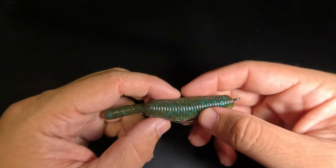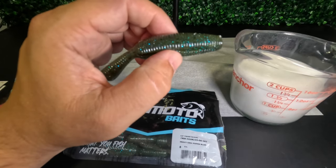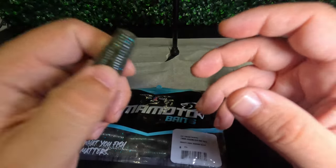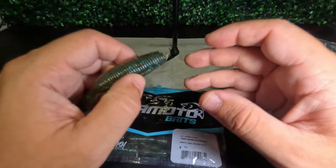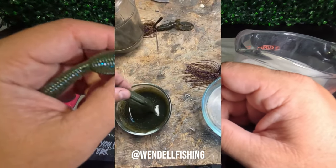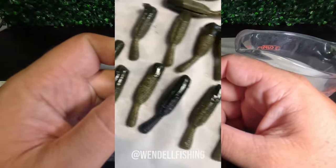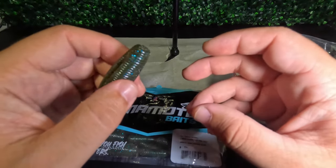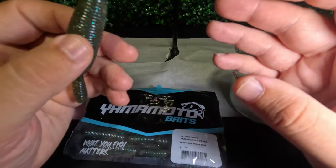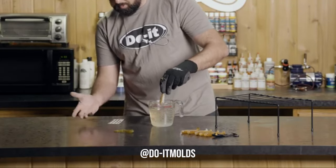Now let's move on to our hacks. The first two hacks go hand in hand. The part of the bait that tears up far too easily is the front section. I was browsing the internet for ways to tackle this problem when I came across a tutorial by Wendell Fishing where he melts down old soft plastics and reinforces torn-up Yamatanuki baits by dipping the front section into the melted plastic. What I wanted to do was come up with a method for preemptively toughening up these baits.